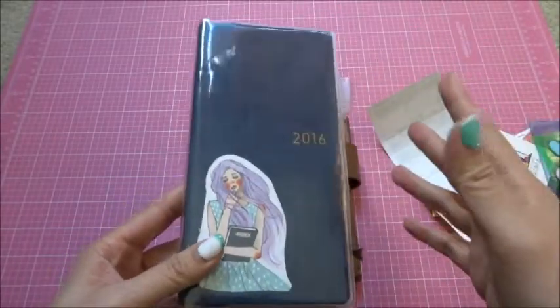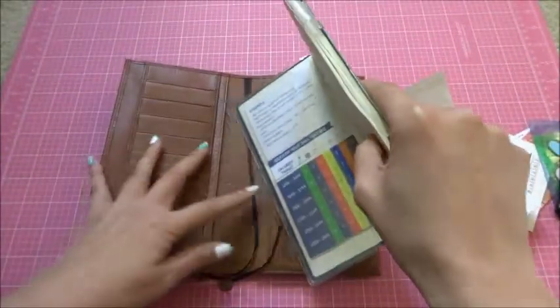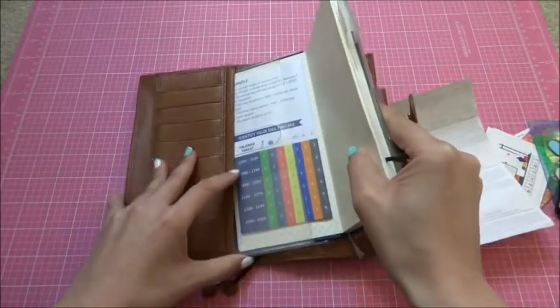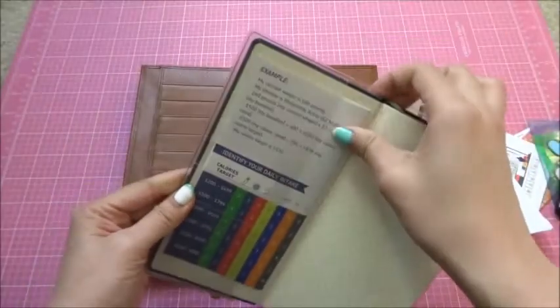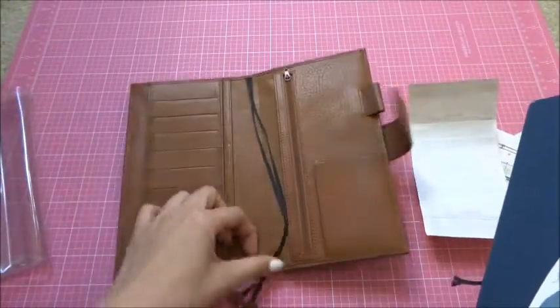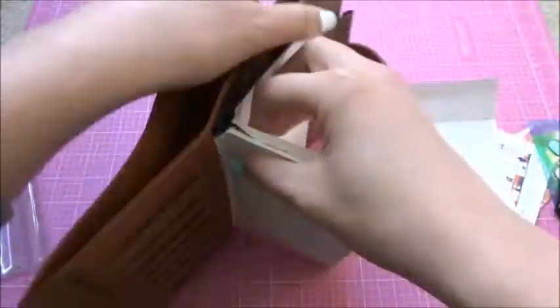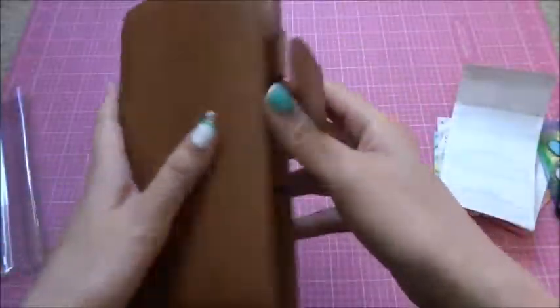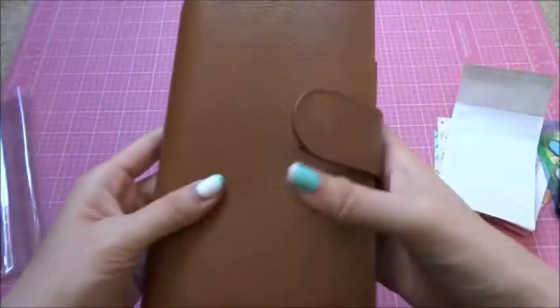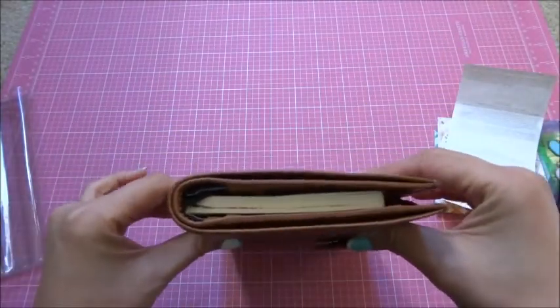Let's put in the Hobonichi Weeks. I don't have my 2017 yet as it's on the way, but this is a 2016 one. I have a cover-on-cover with it, but it doesn't fit if you have a cover-on-cover — so you need to remove your cover-on-cover. Once you have this insert, you don't really need the plastic cover-on-cover anyway.